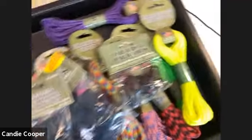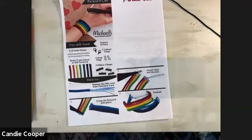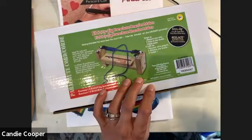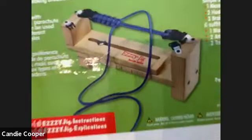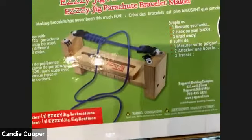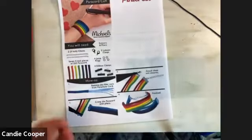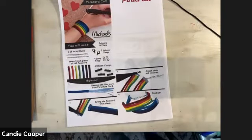Let's get going with the square knot bracelet. We're going to be working off the Easy Jig. This is what the Easy Jig looks like in the box — it's a wooden jig that's basically your third hand. We could all use an extra set of hands, and this tool makes braiding a lot easier.